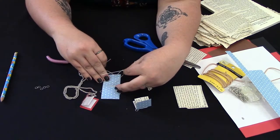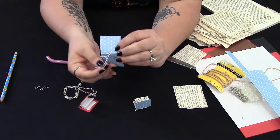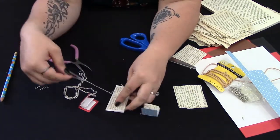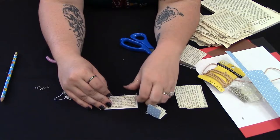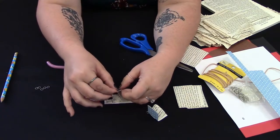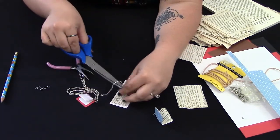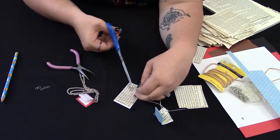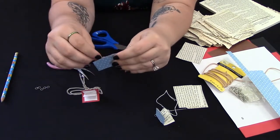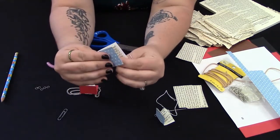Pull it as tight as you can get it without ripping those pages. Then when we've got that knot done, we're going to go back inside through the middle hole to match up with the end that is in the middle, and then just tie it off with a regular knot. It's secure. Then we can take our scissors — don't cut it down too close, but you can get it fairly close so the strings aren't hanging all over the place. Then we can take out our paper clips and refold our book.